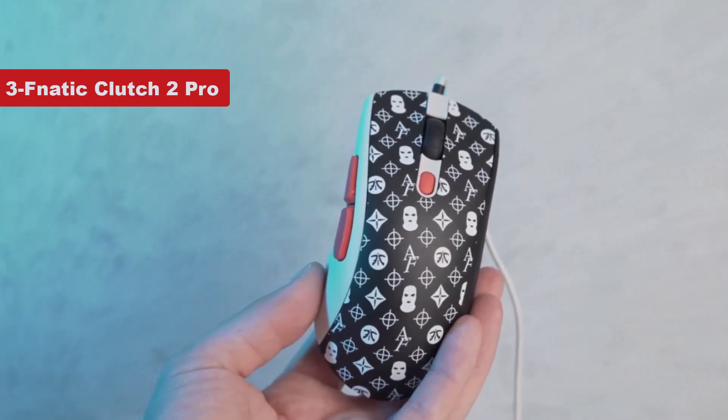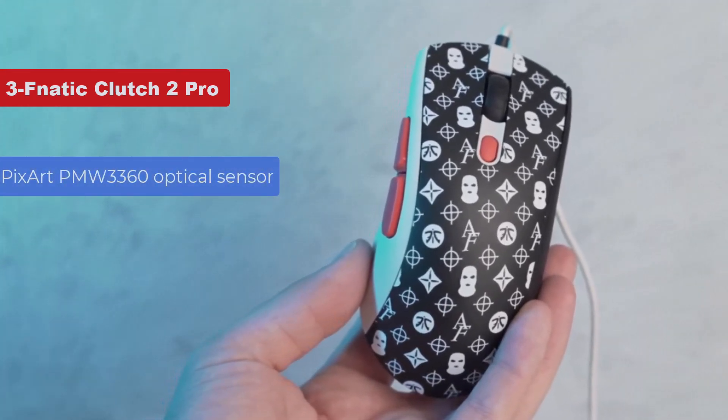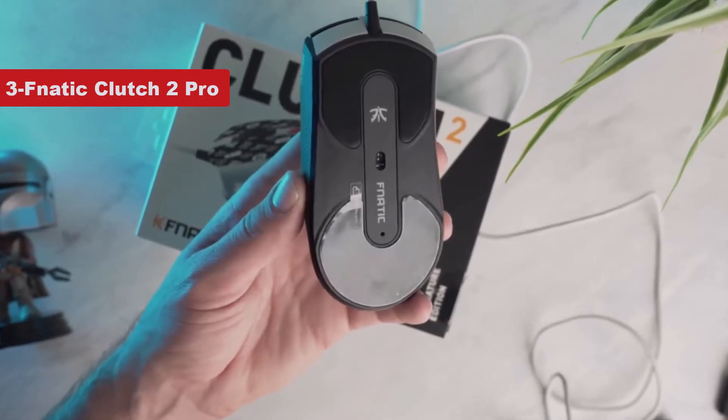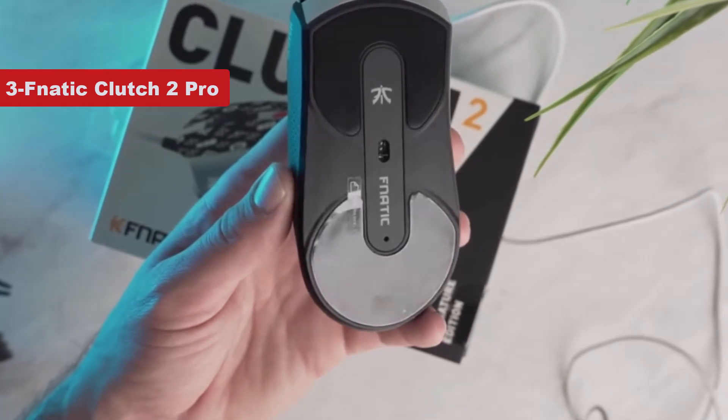Despite the low price, it includes a PixArt PMW3360 optical sensor that's not only capable of competitive tracking but also offers an adjustable liftoff distance, so you can tune the mouse to behave appropriately in line with how you prefer to aim.